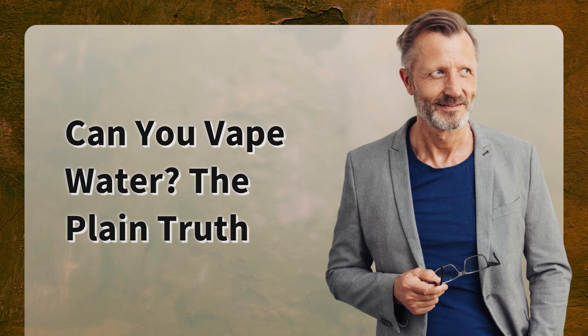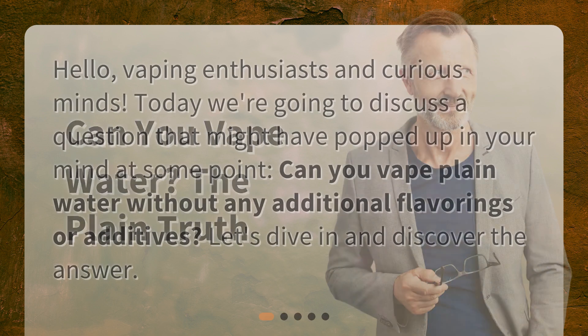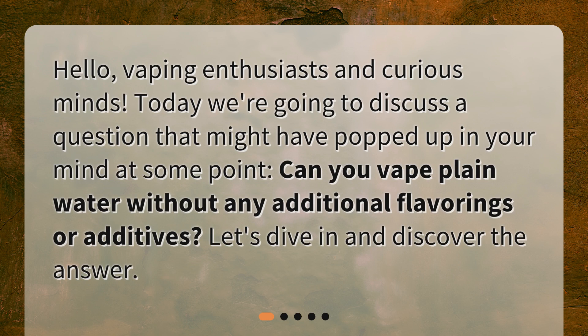Can you vape water? The plain truth. Hello, vaping enthusiasts and curious minds. Today we're going to discuss a question that might have popped up in your mind at some point: can you vape plain water without any additional flavorings or additives? Let's dive in and discover the answer.